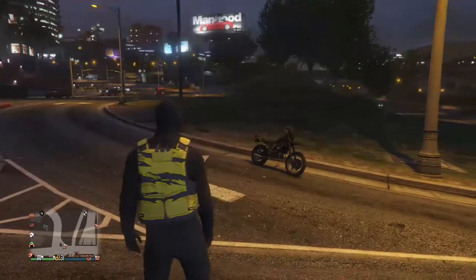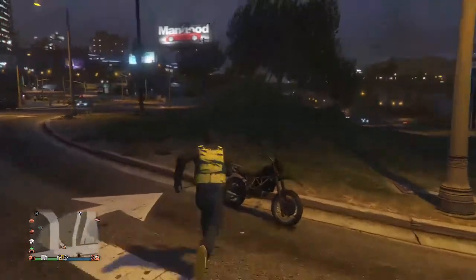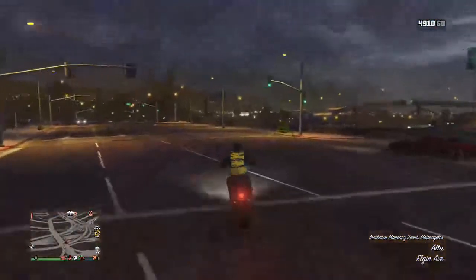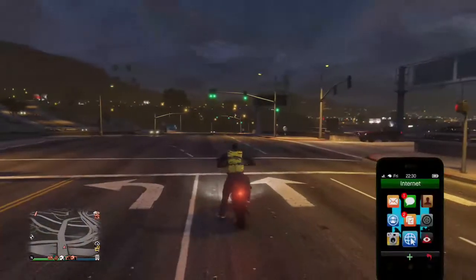Yo, today we're back with another GTA video. We are customising the Manchester Scoop. We came out today — it was only 225 grand.